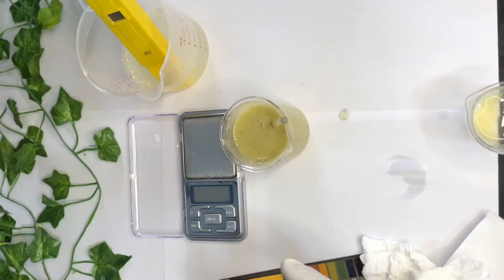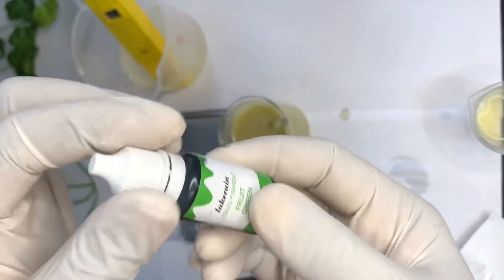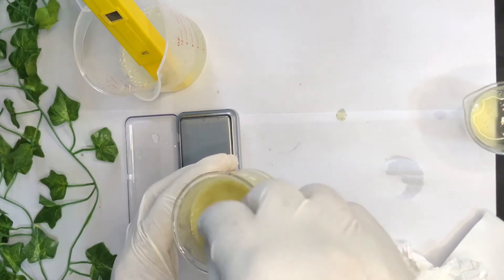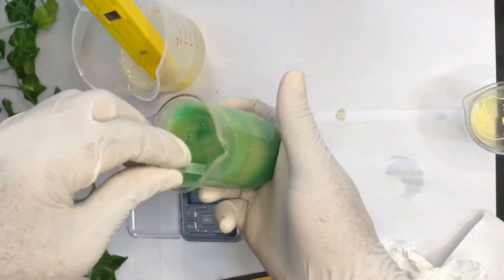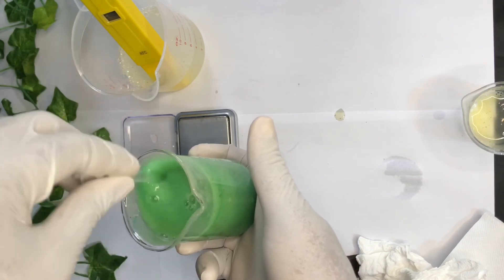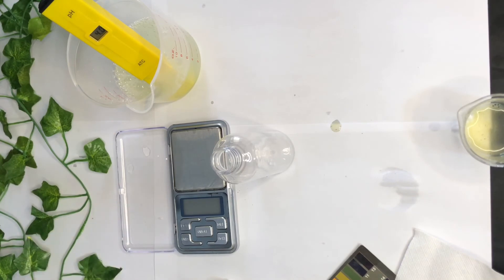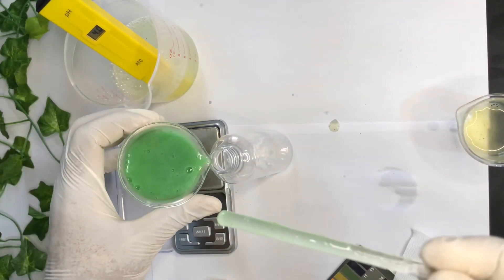Your moringa face wash for oily, acne-prone skin is ready. I'm going to add a little bit of fruit green liquid pigment just to give it that moringa green color. Just a little drop. Then I'm going to transfer it into my 100-gram bottle, and that is it.